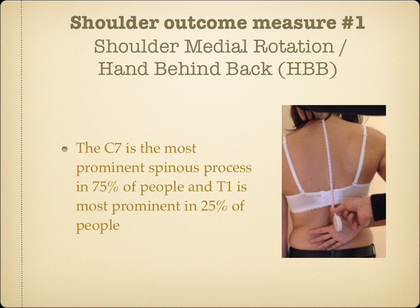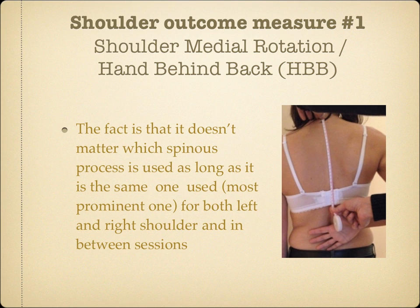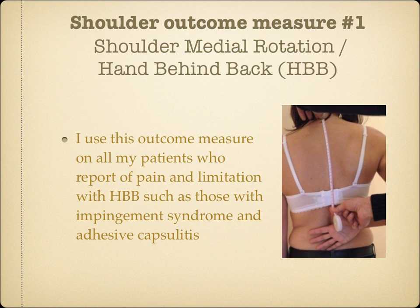C7 is the most prominent spinous process in 75% of people and T1 is most prominent in 25% of people. It doesn't matter which spinous process is used, as long as it's the same one — the most prominent one — used for both left and right shoulder and between sessions. I use this outcome measure on all my patients who report pain and limitation with hand behind back, such as those with impingement syndrome and adhesive capsulitis.